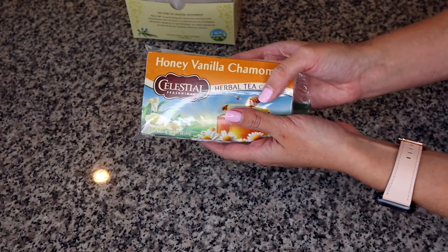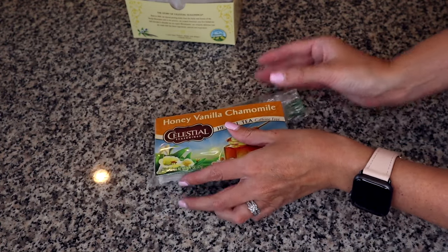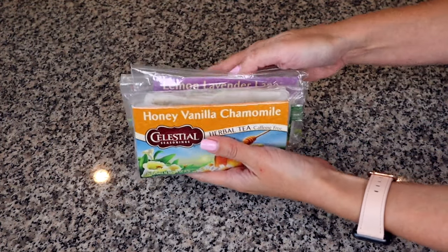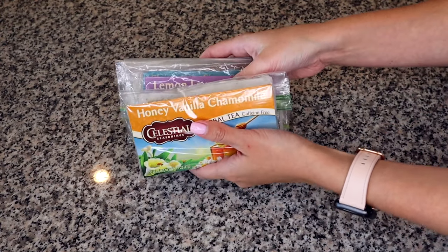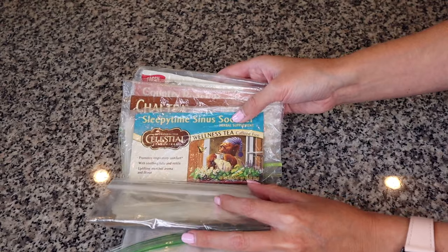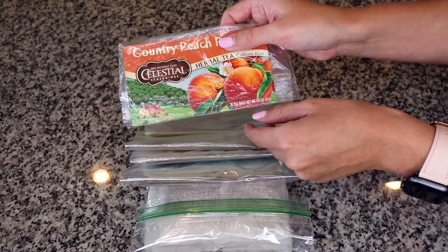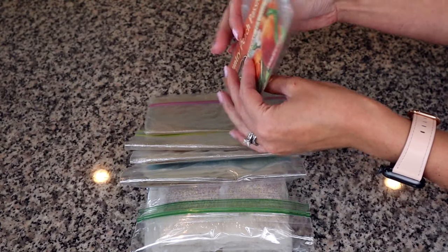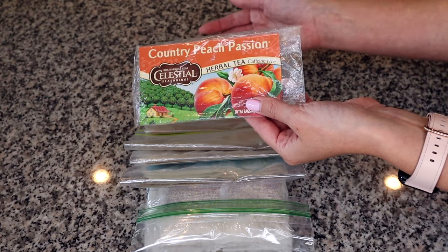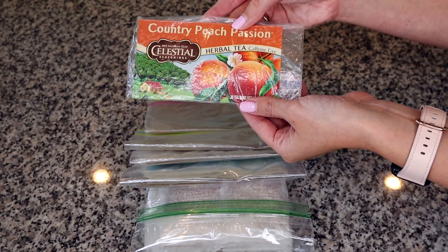Once you seal the bag, you can fold it over and store the tea like this in your drawer. If you're like me, you can have a whole collection of them. It's very easy to tell which type of tea is which. If it's one you use a lot, whenever you run out you can just save the label and pop fresh teabags in and use the same label again.